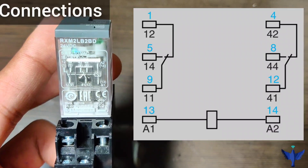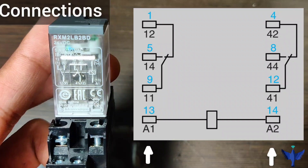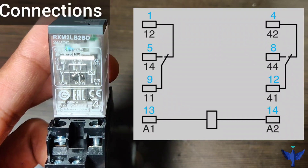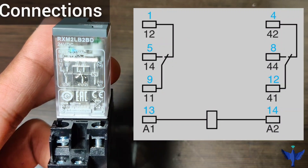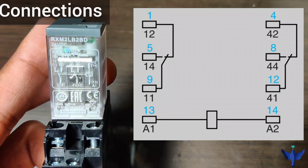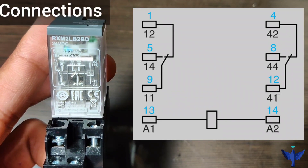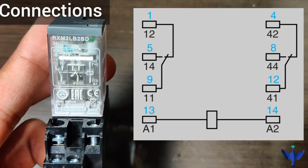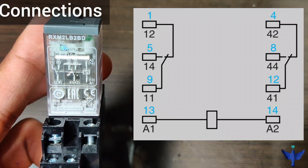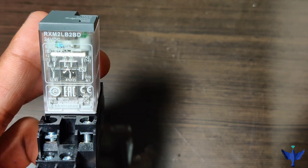The 2 supply points for this relay are terminals 13 and 14. Even if you change the polarity of the supply, this relay will still work on DC. The common points of this relay are 9 and 12. The NC points are 1 and 4, and the NO points are 5 and 8. When supply is given, the NC contact will switch over to the NO contact — this is the basic working of the relay, which operates using an electromagnet when DC supply is applied.